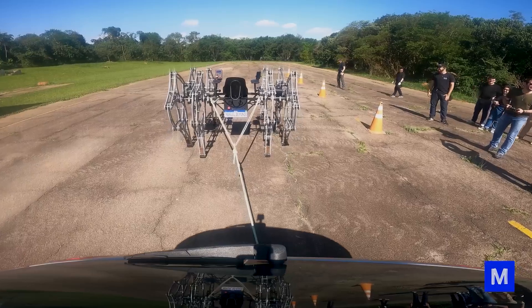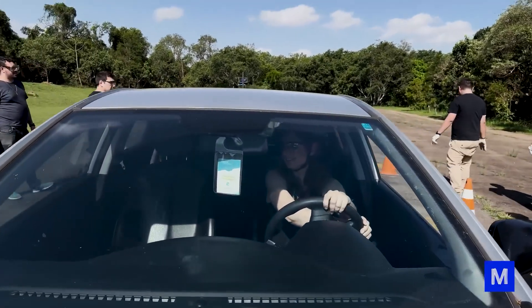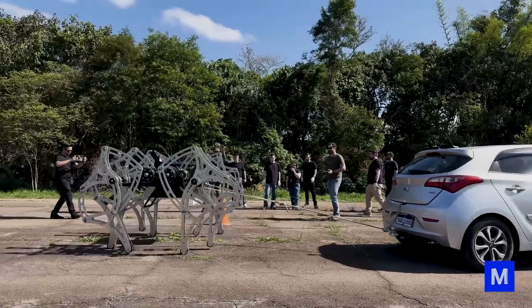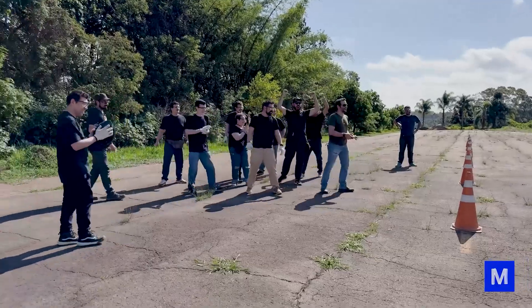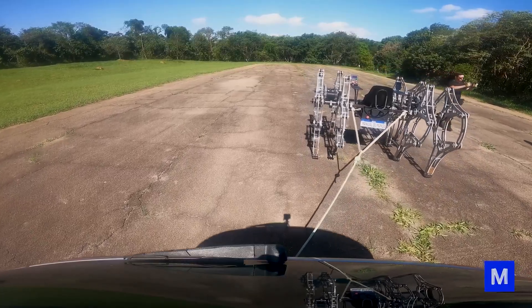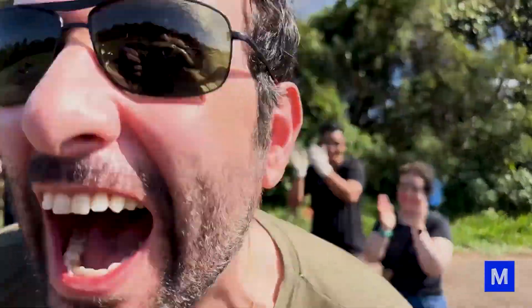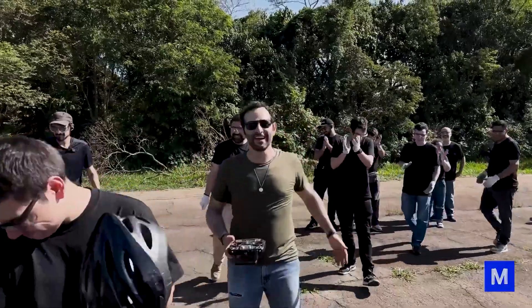The car doesn't drive itself — Mari, go inside. Now he's going, let's go. Good job on everything. It's passed! Very good.